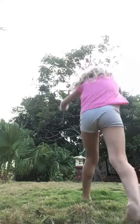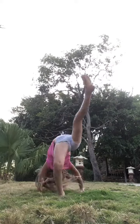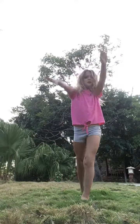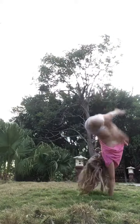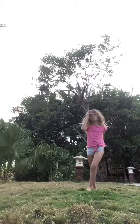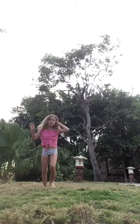Now let's do a front walkover. Front walkover. We're at the pool. Did it! Next thing we didn't do is a cartwheel and a back walkover. We did a front walkover.